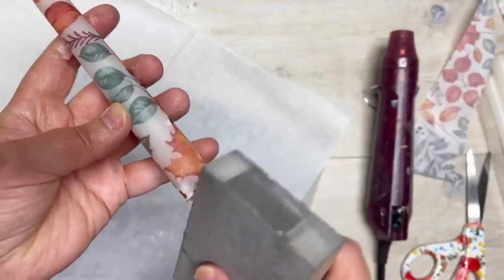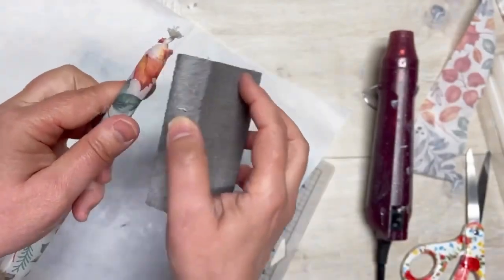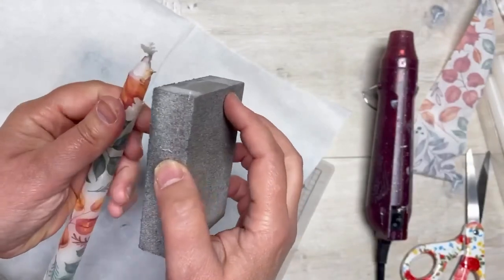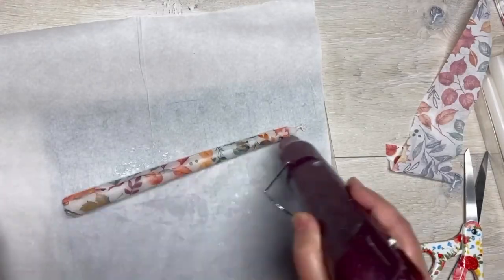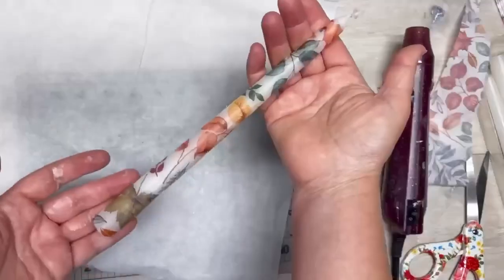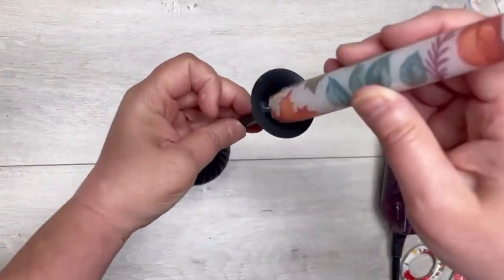I sand off the edges really lightly — I don't want it to be gouged. Then I gently do the top, and do one more heat and one more roll just to make sure I didn't pull anything up when I sanded. And that's it — I did two of them.